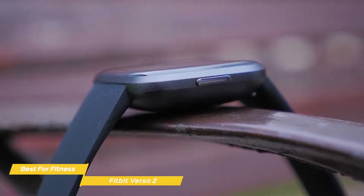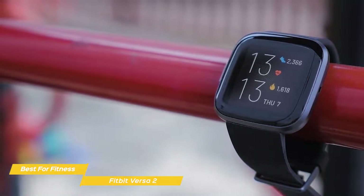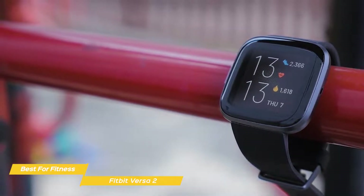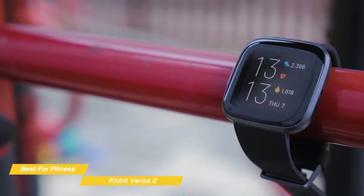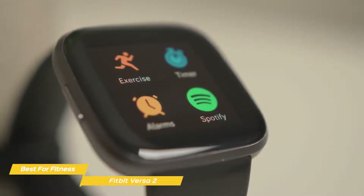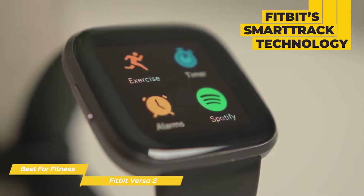For customization, there are plenty of third-party always-on watch faces available. The Versa 2 is squarely aimed at users who are keen on fitness. To keep tabs on your activity, you'll only need to select the exercise app on the watch and choose the type of activity you're about to do. Even if you don't, the Versa 2 is smart enough to log any activity as exercise that's 20 minutes or longer, thanks to Fitbit's SmartTrack technology.